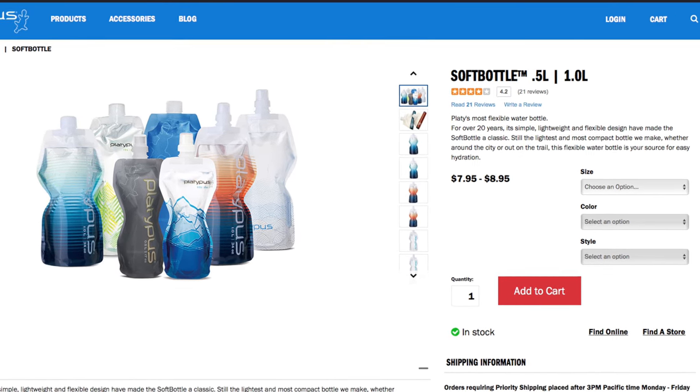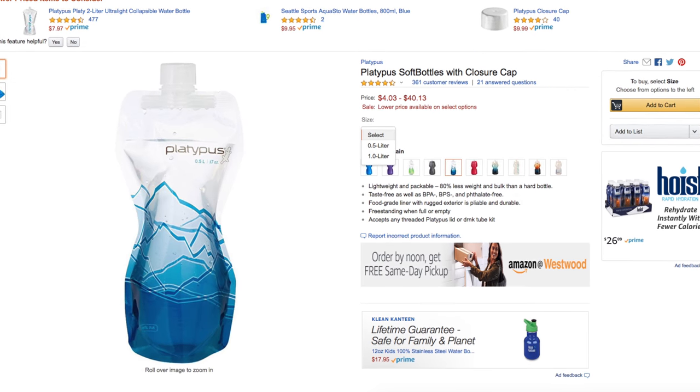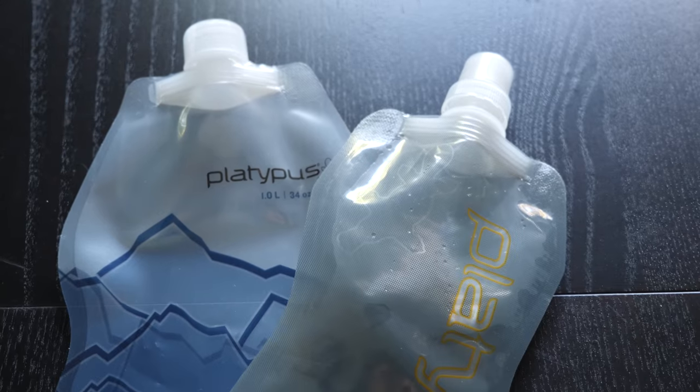The soft bottles cost under $10 and are available through Platypus, Amazon, and other outdoor stores like REI. At that price, they're definitely worth having around, especially if you're like me and looking for ways to lighten your daypack load when traveling.